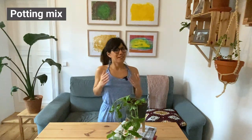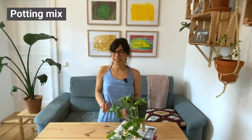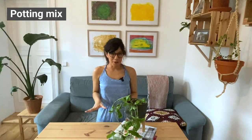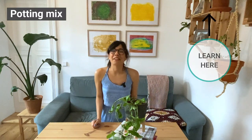Since this plant drinks lots of water, we also want to provide good drainage in the soil so it stays moist but not wet. I would recommend a houseplant potting mix that has perlite, or you can also add pumice. If you want to make your own, for this plant I actually use my all-purpose houseplant potting mix recipe — make sure to check it out!